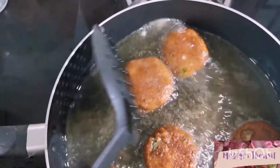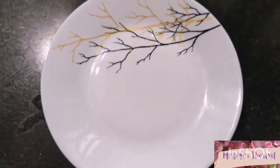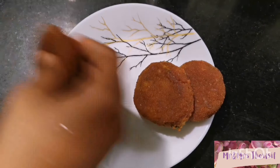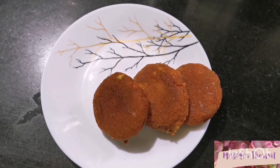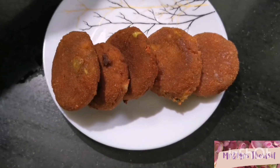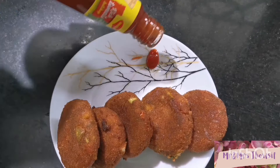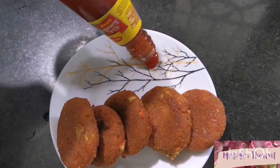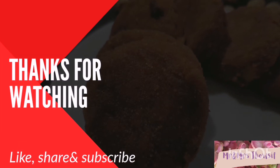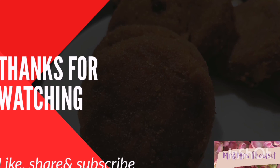The tikkis are ready — remove from oil and they're ready to serve. This perfect tea-time snack can be enjoyed with ketchup or any chutney of your choice; green chutney will go very well. That's it for today — thank you for watching. If you like this video, give it a thumbs up, subscribe, and share. I'll be back with another interesting video. Take care, bye bye, assalamu alaikum.